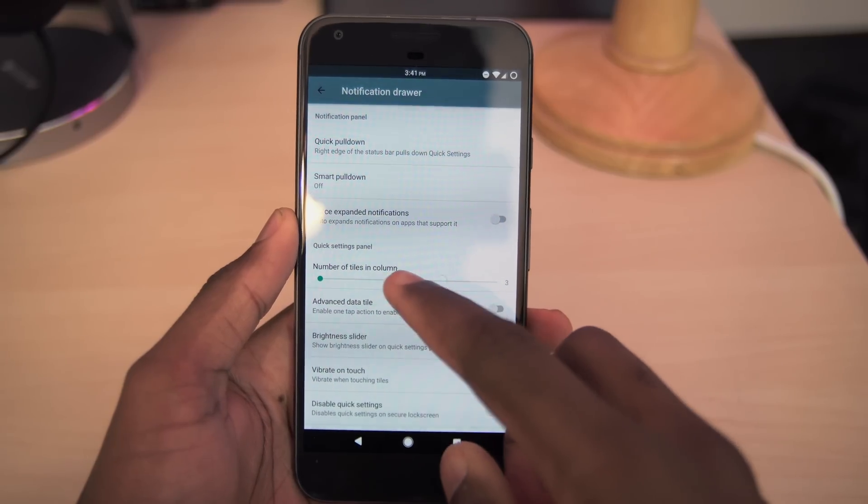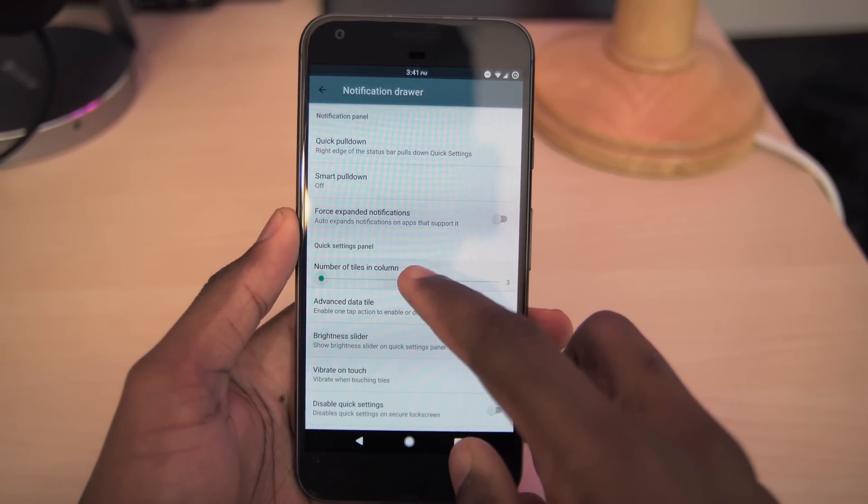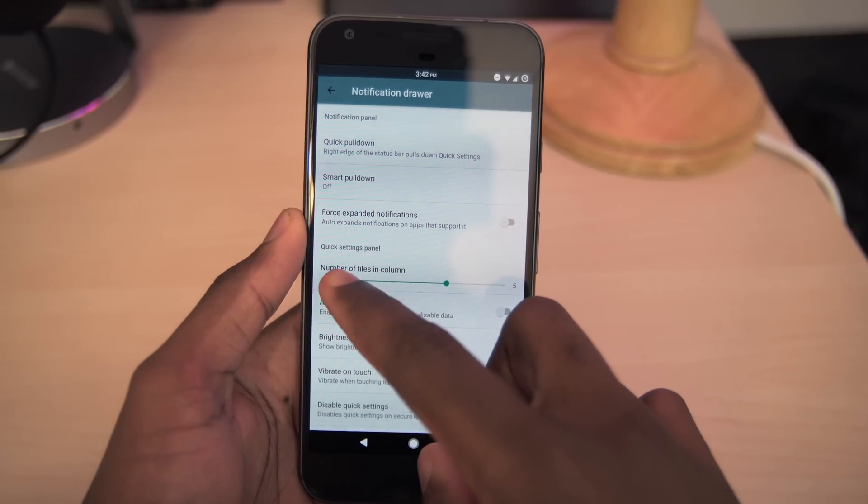You also have some settings for the notification drawer. You can enable quick pulldown, smart pulldown, and edit the number of tiles we have in the notification drawer.